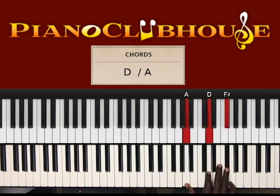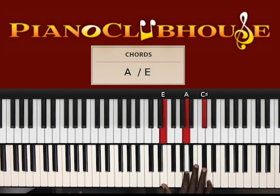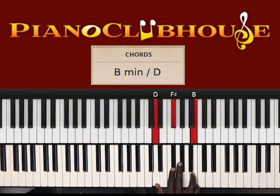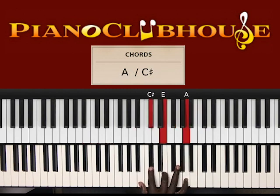So again, that was A, D, F sharp in the right hand, to A, C sharp, E in the right hand. Then E, A, C sharp in the right hand, to D, F sharp, B in the right hand, to...